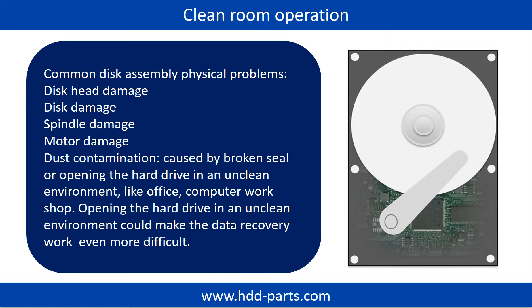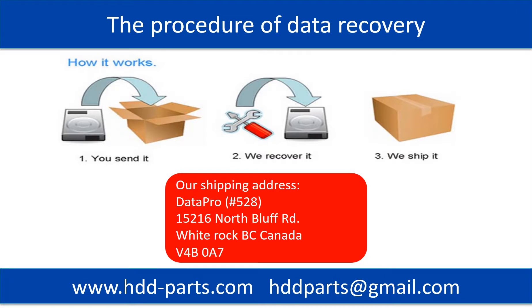Opening the hard drive in an unclean environment could make the data recovery work even more difficult. This picture shows the procedure of how we do data recovery for our clients: first, the client sends their hard drive to us; second, we do data recovery; third, we ship back the data to our clients.